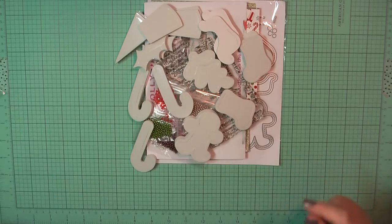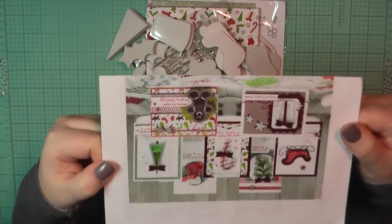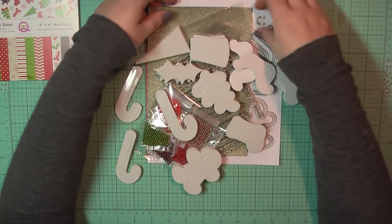Hello there, it's Sarah from Paper Lovely. Thanks for joining me today. I'm going to be working with a Queen & Co kit. This is my first time working with one of theirs and I have to say I really love it. I will definitely be getting some more.